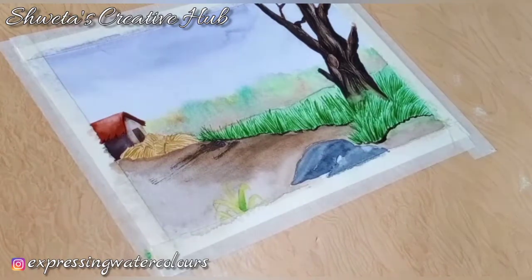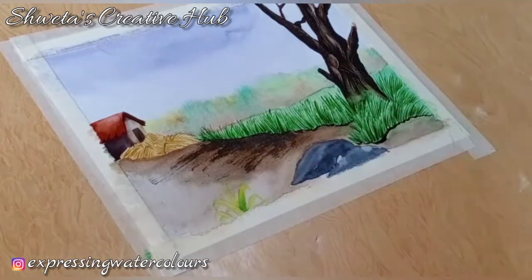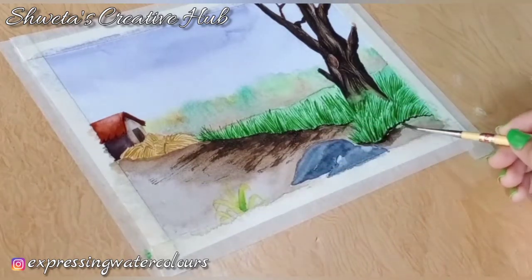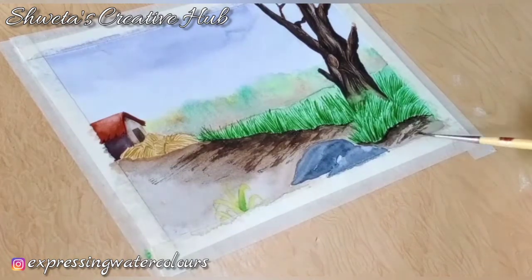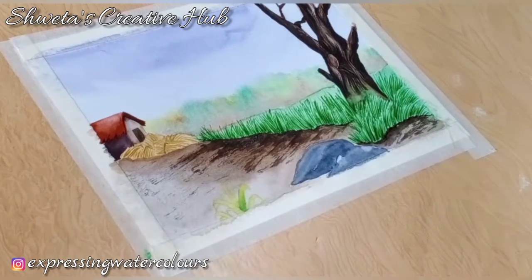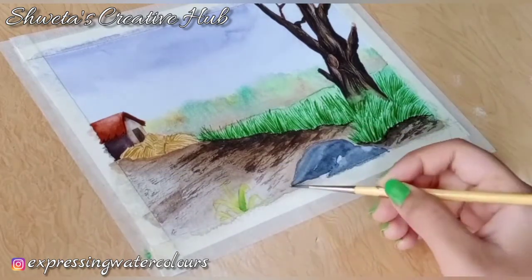Add patches on the ground using a dry brush. I am using raw umber for this purpose. To add lighter patches, I am diluting the same shade and then adding patches on the ground using a dry brush.